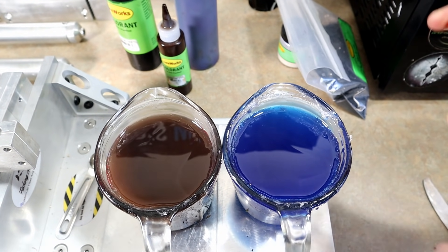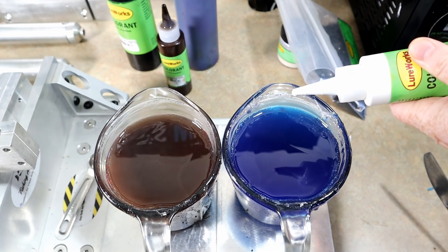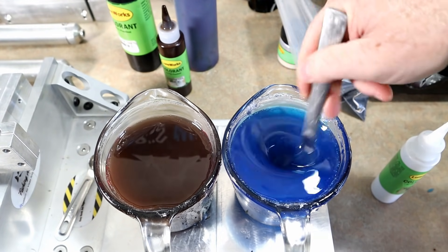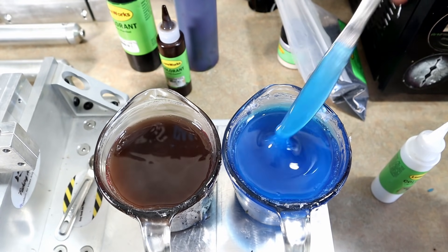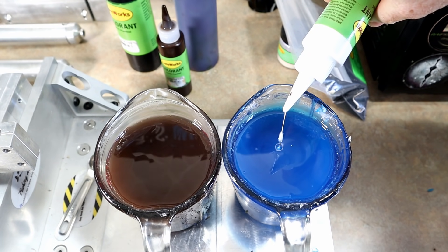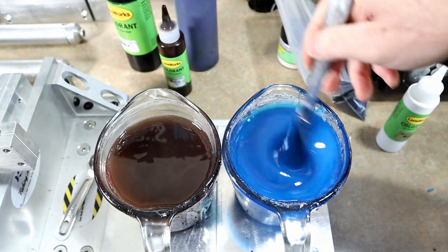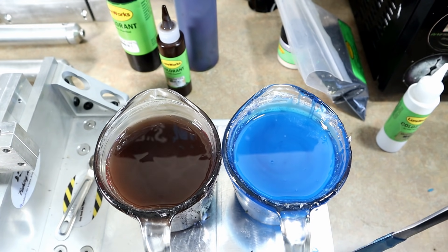We have our brown and blue here and we're just going to add a little bit of white to the blue. Here's how much of a difference white makes — that's one drop of white in two cups of plastic and you'll see it brighten up pretty good. With three more drops of white you can see it's definitely brighter and more opaque, but still not quite opaque enough, so we're just going to keep adding it. That's four more drops — that's probably all we're going to do.